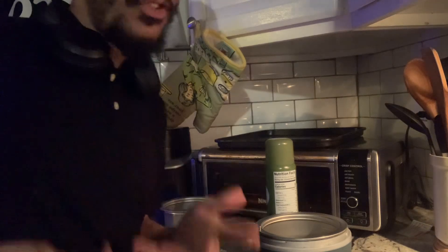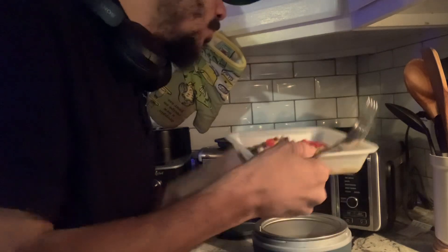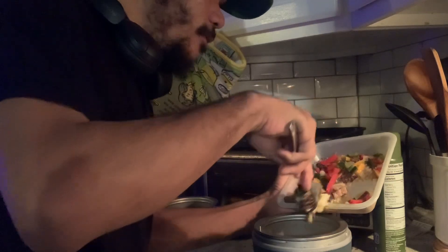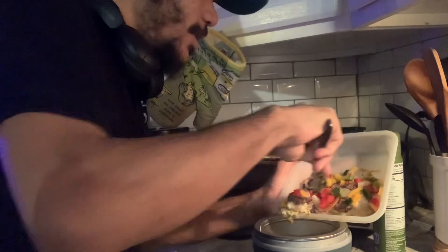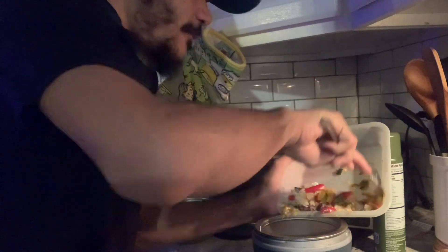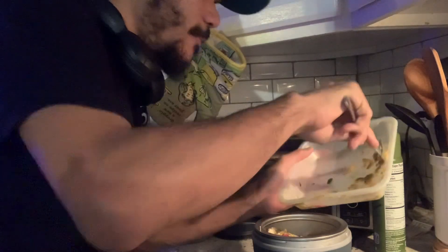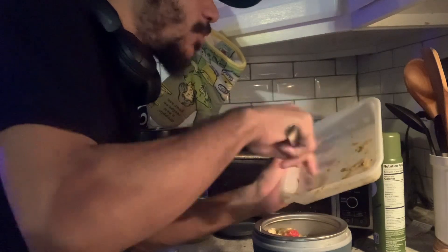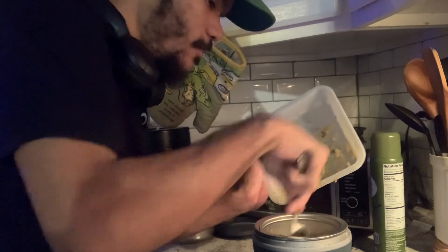We've done crockpot videos before but it's been such a long time, so I wanted to share this recipe with you guys. We're gonna put this in our slow cooker and it's gonna cook on low for four hours. Everybody has requested that I make slow cooker salsa verde steaks — essentially it's gonna be slow cooked steak with peppers and onions and rice, and there's some salsa verde in it too. It's gonna be so good.